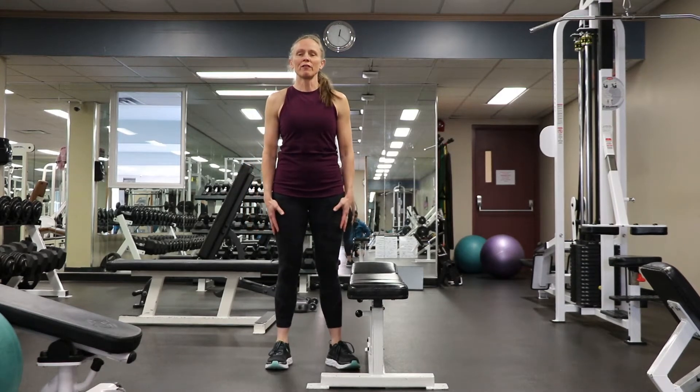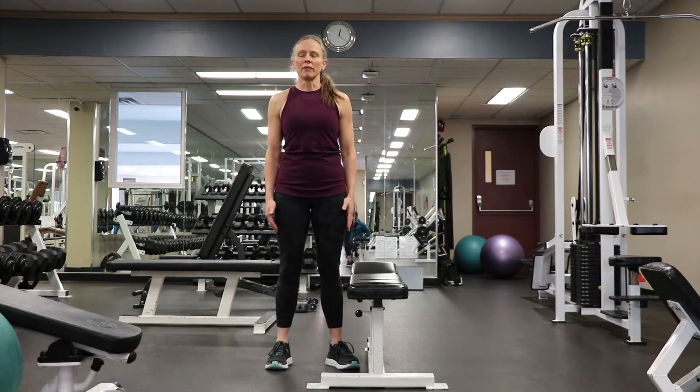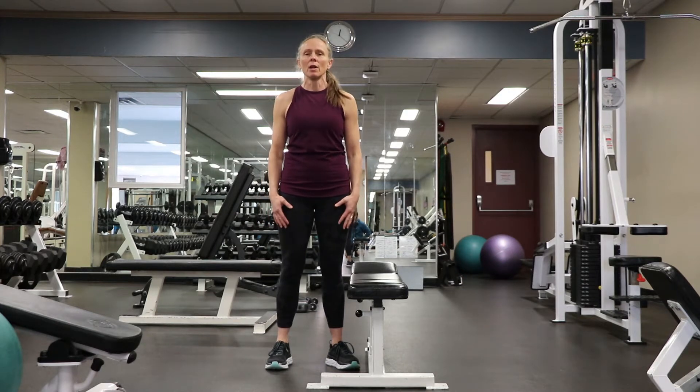For Fit Friday today, I thought I would talk about the difference between static and dynamic stretching. There seems to be a lot of controversy and questions that come up — people ask when should we stretch, before or after, and how should I get ready for my workout?